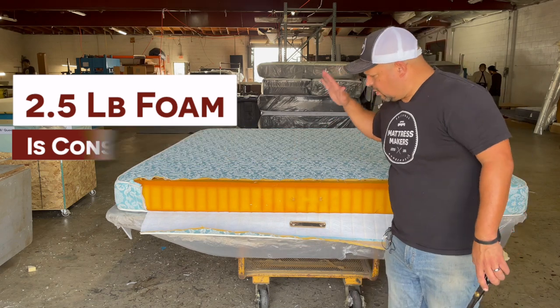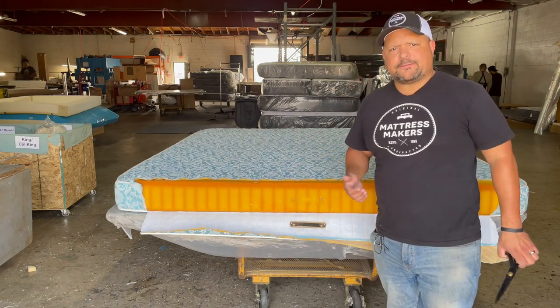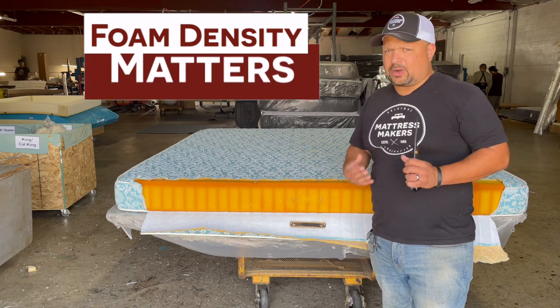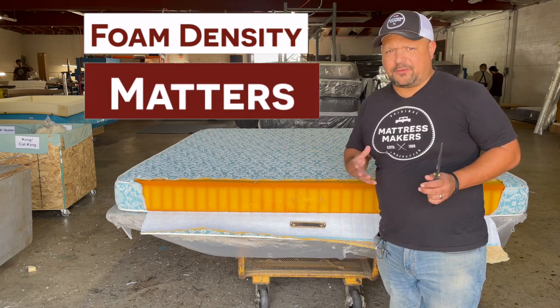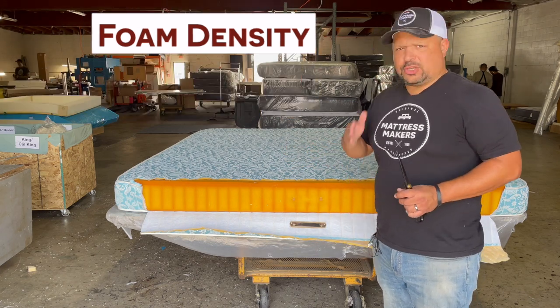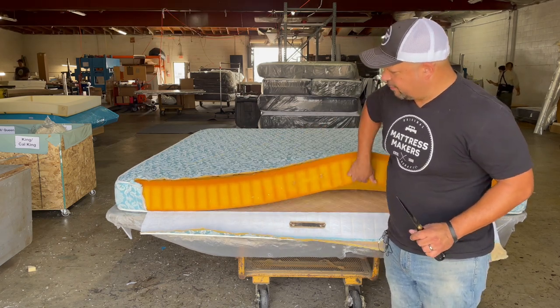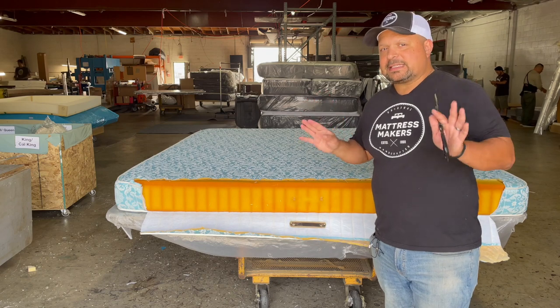This just shows you that density of the foam mattress, the weight of the foam mattress. A lot of foam these days is lightweight — like 1.5 pound foam or 1 pound foam — which is going to dip a lot faster than this one. And that's why less is more when it comes to durability.